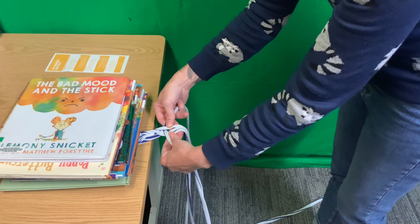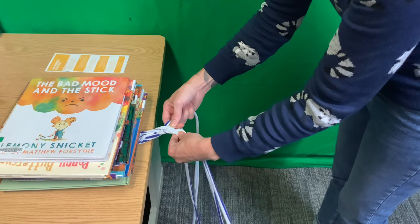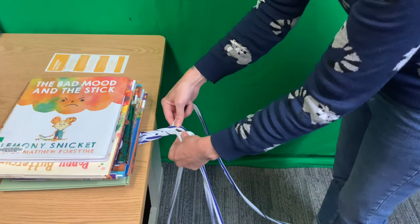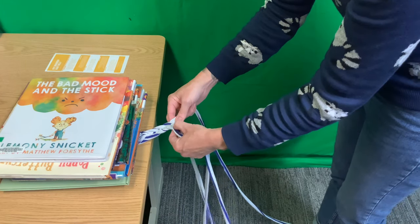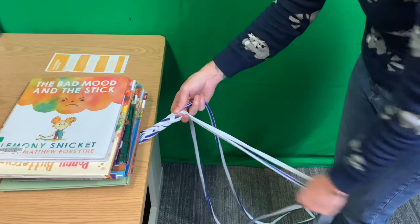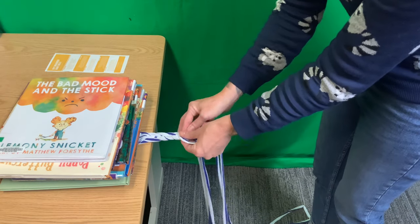We've got two in the middle again — left over right. Then we've got these two on the outside — outside goes under. We look at these two — outside goes over. Two in the middle — left over right. Outside under. Outside over. Left over right. And you can kind of see that pattern starting to take place, so we're just gonna keep going.